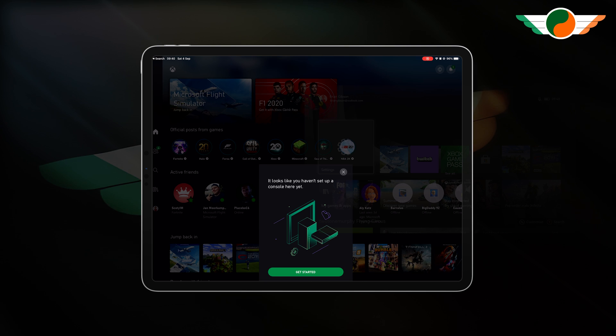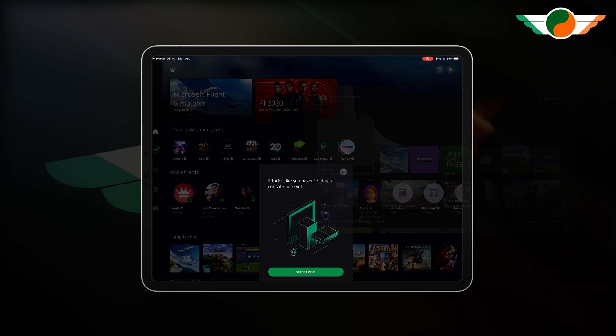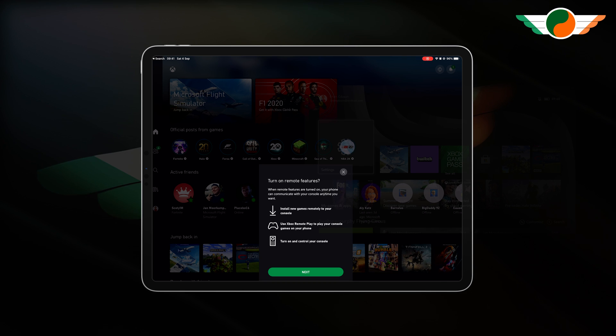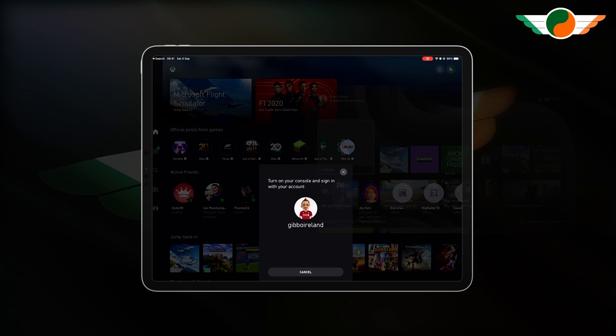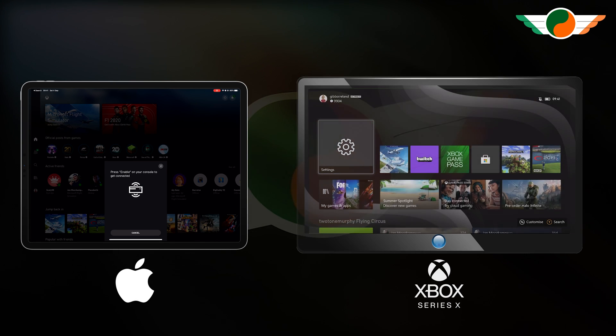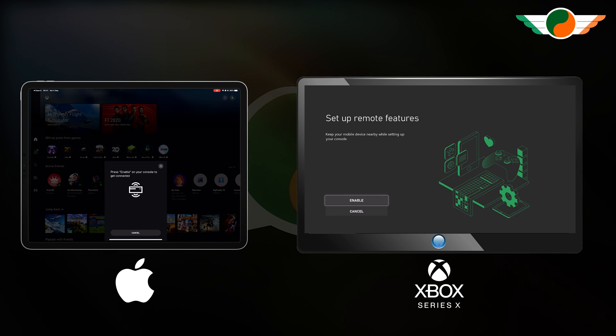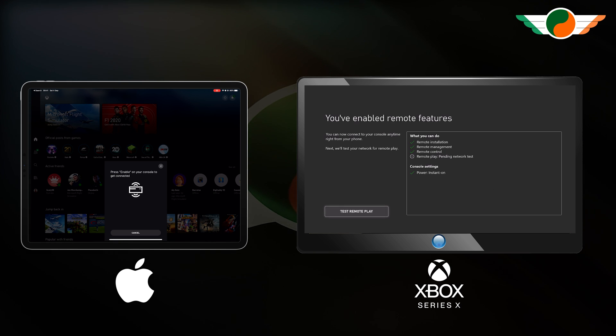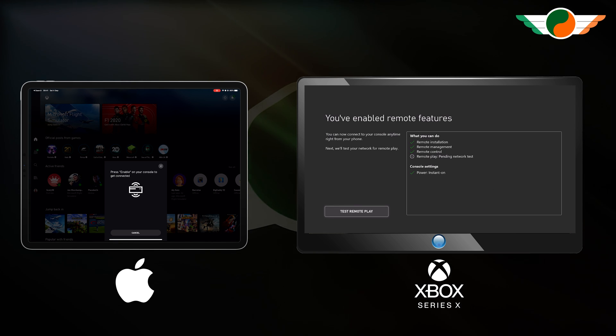It says 'Looks like you haven't set up a console here yet.' We'll tap 'Get Started', then tap on 'Connect a new console', 'Turn on remote features', tap 'Next'. And now moving over to the Xbox itself — it will pop up automatically. 'Set up remote features' — we'll go for 'Enable', and then we'll go for 'Test remote play'.